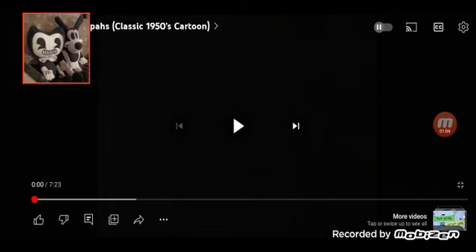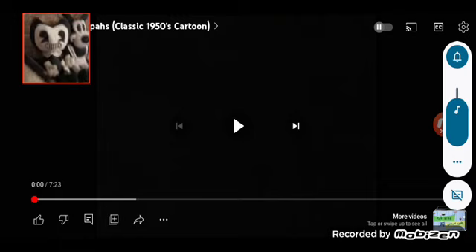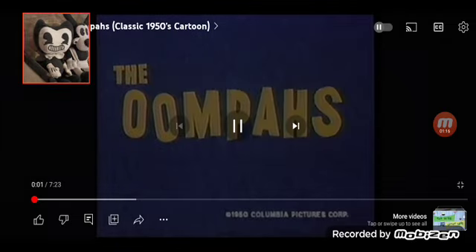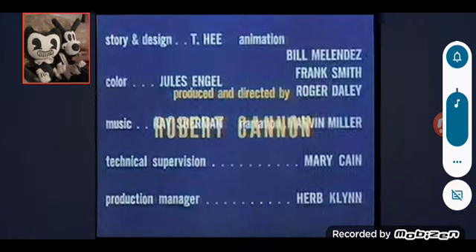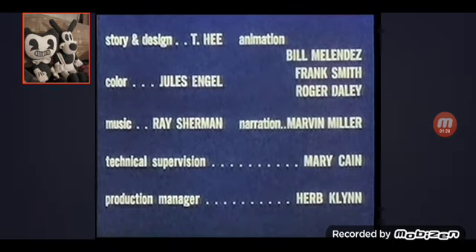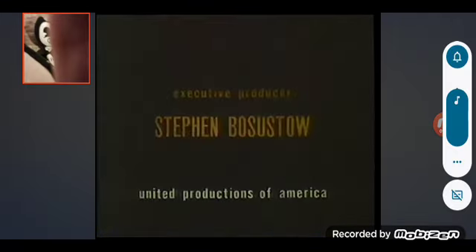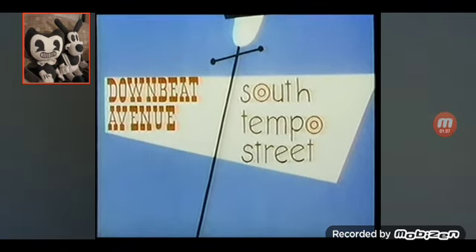Alright, here we are. Let's just turn it down just a little. There we go. Starts in 3, 2, 1... Why does the jazz music sound like it came from the 40s? I don't know. But that sounds great. So, turn it back a little. That was jazzy.